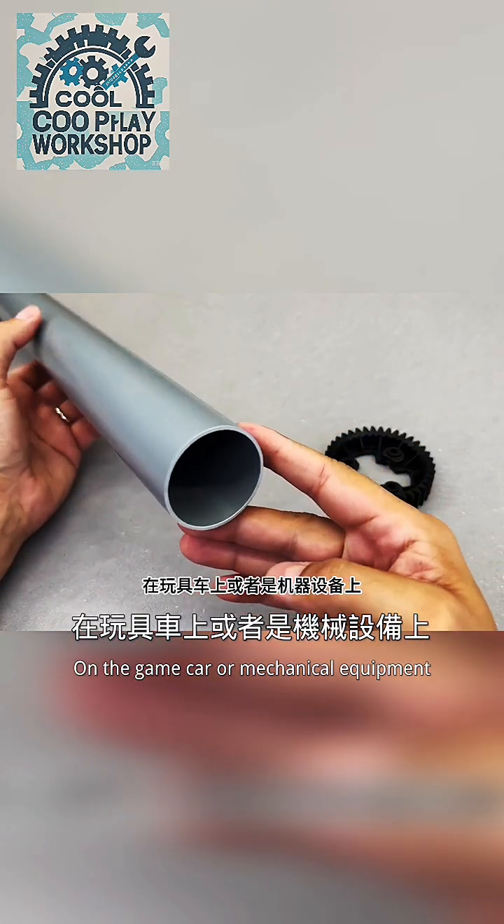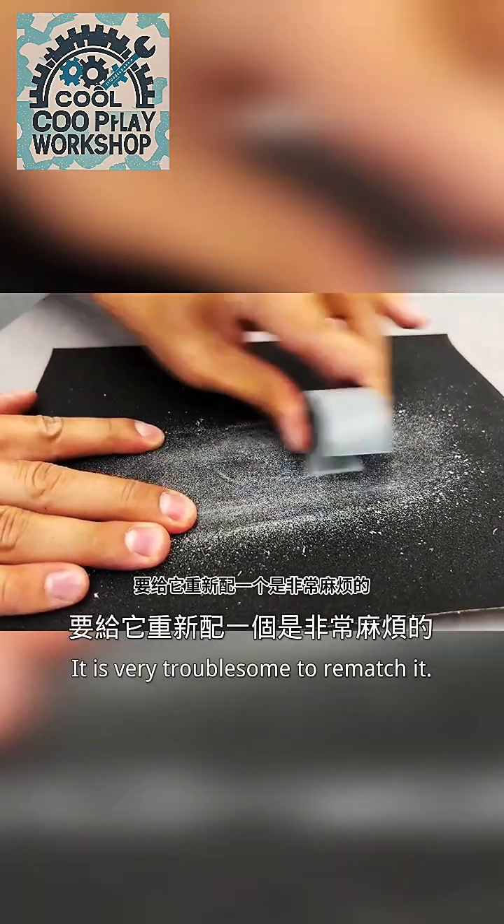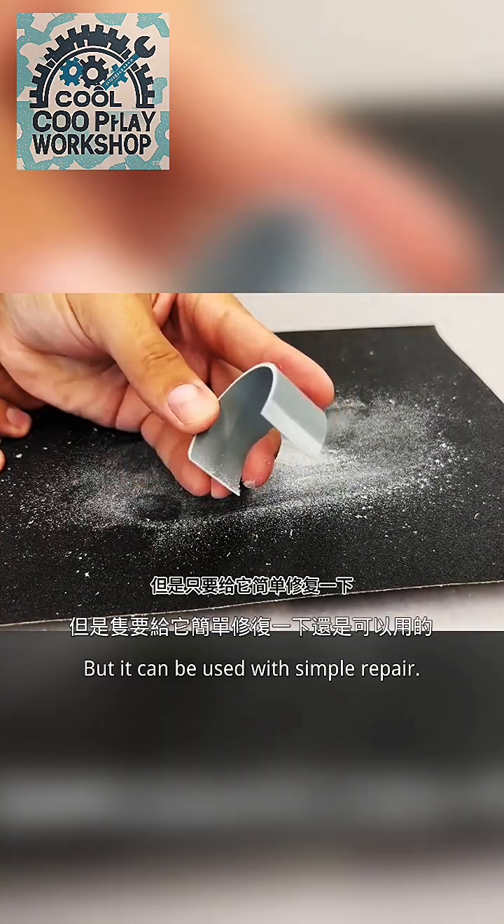On toy cars or mechanical equipment, we can often see gears. But if a gear is broken, it is very troublesome to replace it — however, it can be fixed with simple repair.